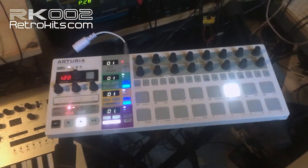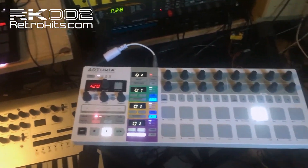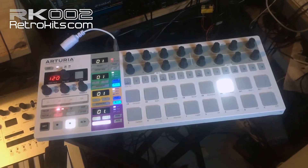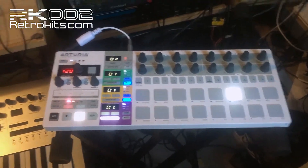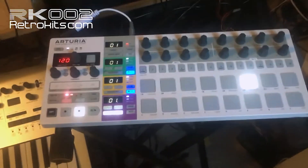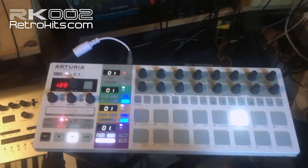The advantage is you don't have to use the Arturia MIDI studio — you'd have to go to a computer, start it up, define every key and channel on the computer, upload it to the Beatstep Pro, and then finally you can use it. Now you can just plug it in, train it, and you're ready to go.